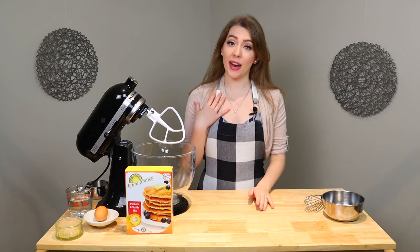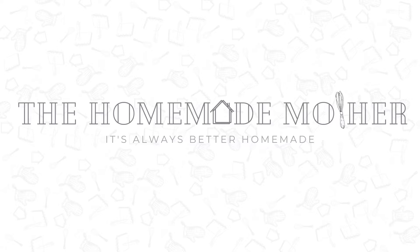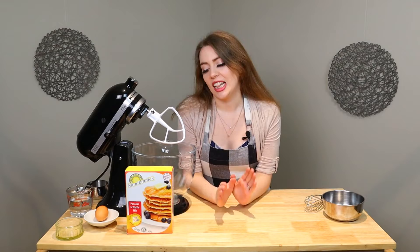Welcome to The Homemade Mother. My name is Jasmine and this is my channel. Welcome back everybody. We are still doing our trial and errors and we are still on pancake mix. I hope you're not sick of pancakes yet. Let's jump right in and start making some pancakes.